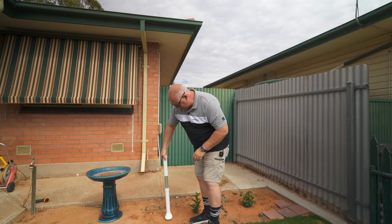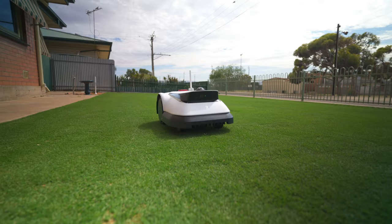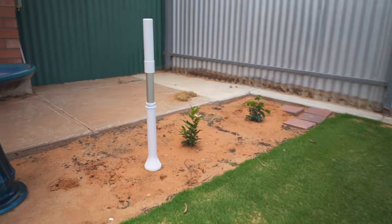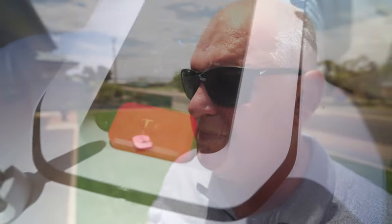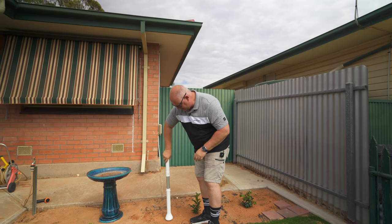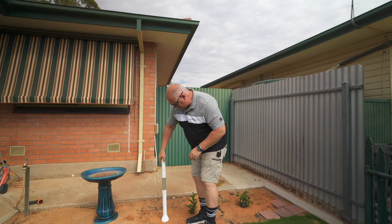The Goat G1 is an absolute cinch to set up. I didn't use the instructions and out of the box I was up and running within 20 minutes. Basically what comes in the box is three components: the charging station, the mower itself, and the navigation beacon.